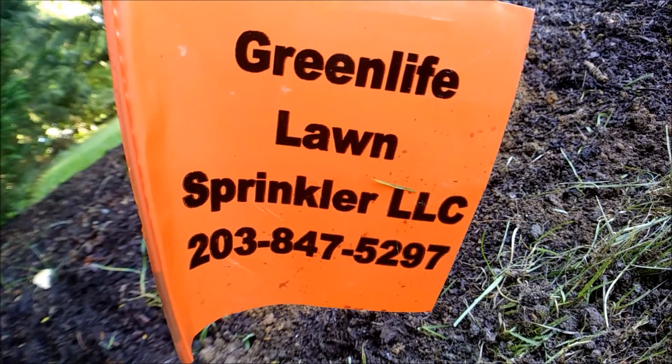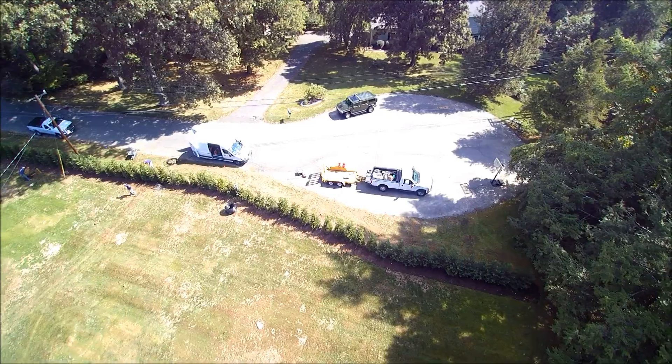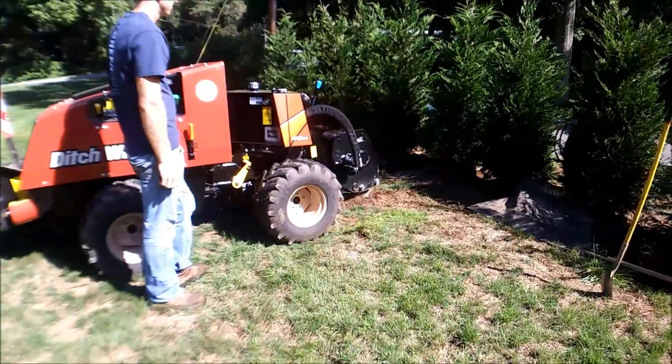Green Life Lawn Sprinkler is your wettest and most reliable choice in the Norwalk, Connecticut area for all your irrigation needs.